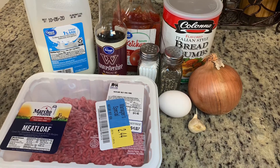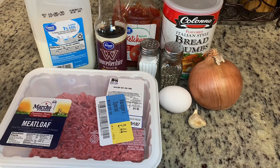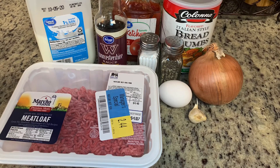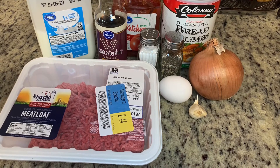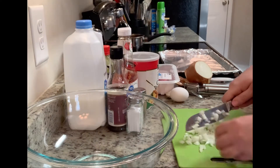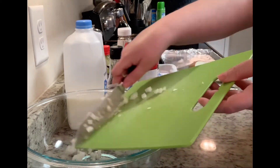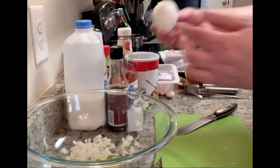You can easily double or triple this recipe — just make sure you use one egg for every pound of ground meat. I have some fresh garlic, a little bit of finely diced onion, salt and pepper, breadcrumbs, ketchup, Worcestershire sauce, and just a little bit of milk. I've got my oven preheated at 350 degrees. I'll take a little bit of large onion, finely dice it, and add it to a large mixing bowl, then add an egg.